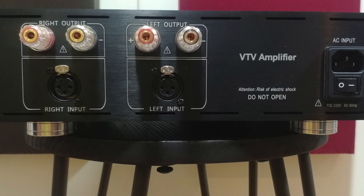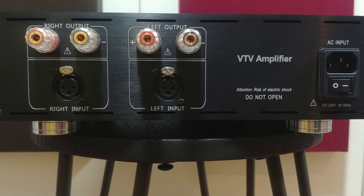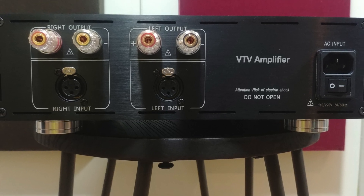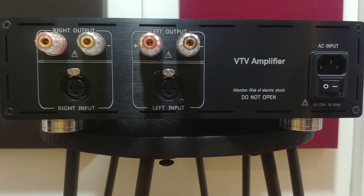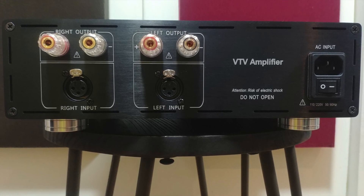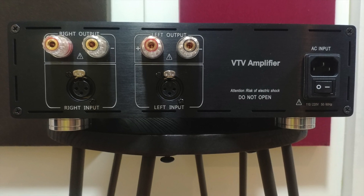At the back, you just have the XLR inputs, speaker outputs, and power — quite simple, but a powerhouse capable of providing 227 watts at 8 ohms, almost doubling to 424 watts at 4 ohms, and measured to do 450 watts at 2 ohms. This should drive any speaker to its maximum capability.